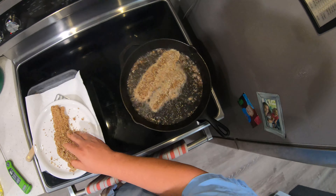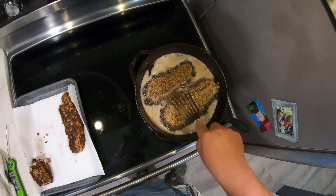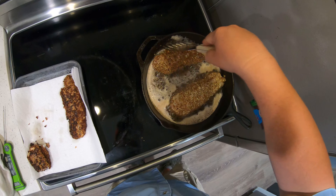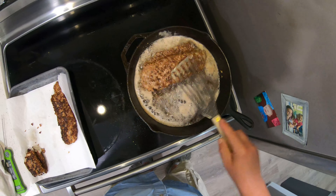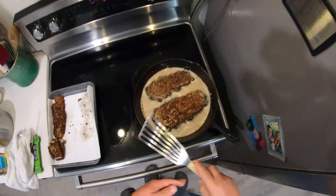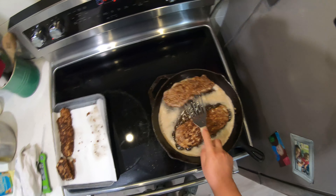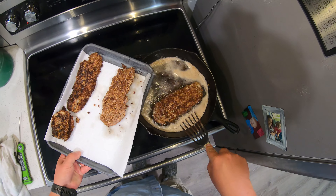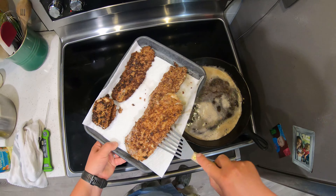You just take your fillet, drop it in the egg wash — we have some seasoning in there. Then take it to our pecan mixture and coat it real well. It sure takes a lot of pecan. And there you have it. We're gonna do the rest of these fillets and then we'll cook them up.